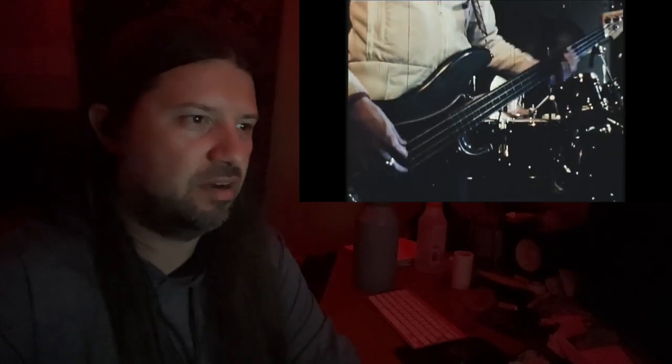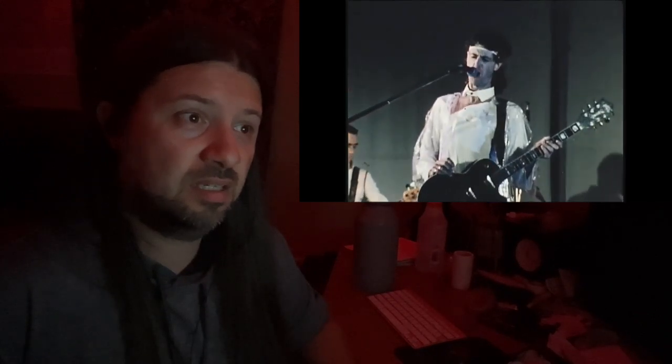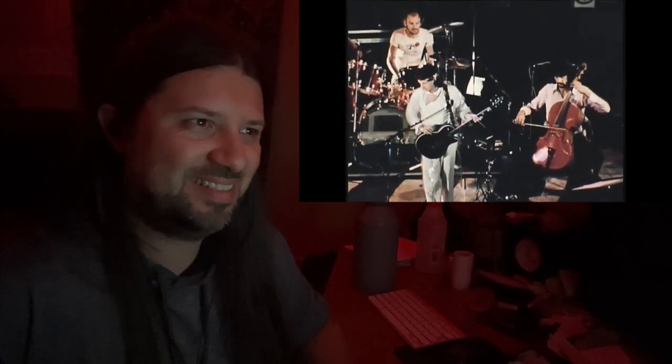Whoa, that bass tone. It's like a clean tone double. What is going on here? 'I was walking in the evening, I was looking for something good, clean, fine, pure, straight, but instead I found a bunker wall gate.' This is interesting.